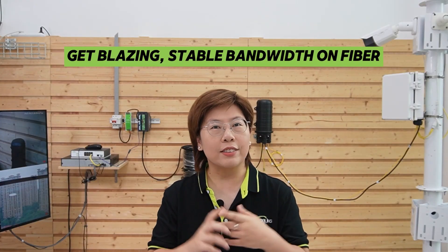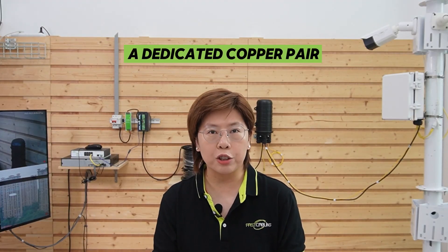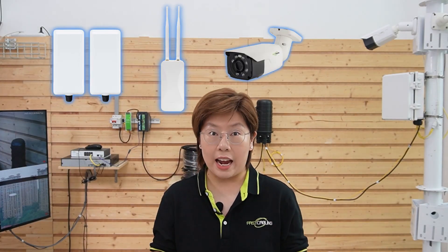Long-range PoE can reach, but it needs extenders and looks messy if you add devices later. We're using composite fiber optic cable to keep the whole setup clean and scalable. You've got blazing, stable bandwidth on the fiber and a dedicated copper pair to push DC power. And if you want to add a wireless bridge, access point, or another camera later, you've already got the switch and the bandwidth at the pole.